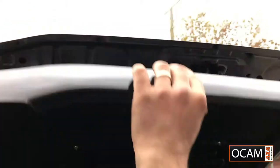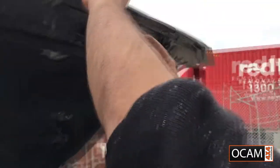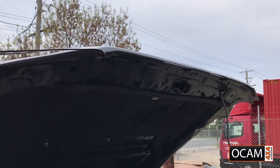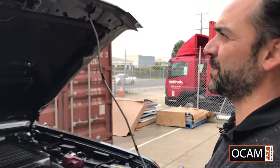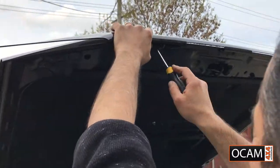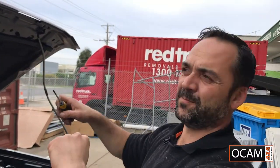Once you've got those inserts in, put the bonnet protector over the top. Get your screw and your washer. Put everything in there nice and not so tight to begin with, so we can push the bonnet protector to the left or to the right just to make sure that we centre it. Once you've got the bonnet protector centered, go ahead and tighten up all the screws.